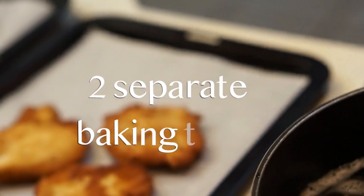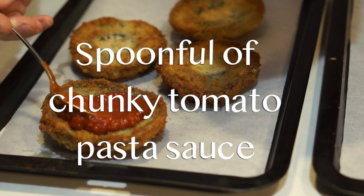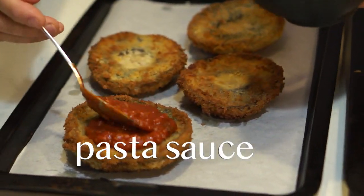Put them on two separate baking trays and then put a spoonful of a really good chunky tomato pasta sauce on top.